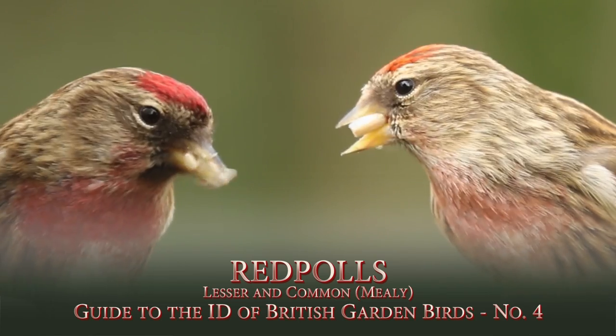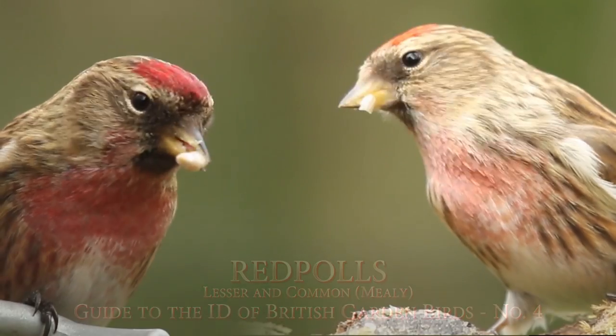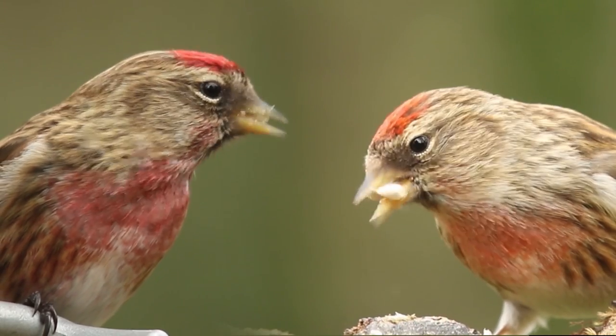I'm going to take a look at one of my favourite little finches that visit the garden. My comments are based on where I live here in the UK in Shrewsbury in the West Midlands.